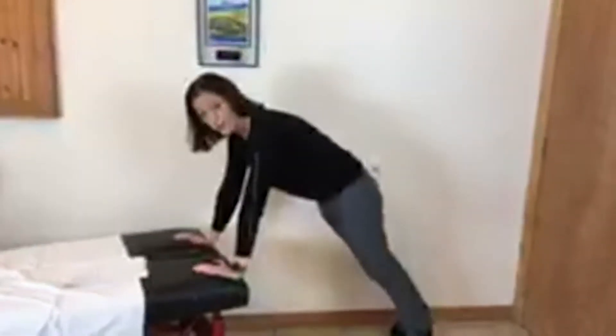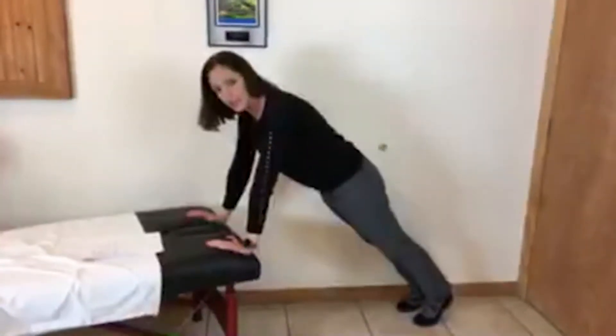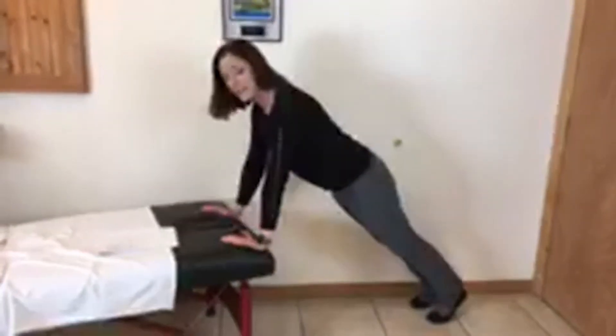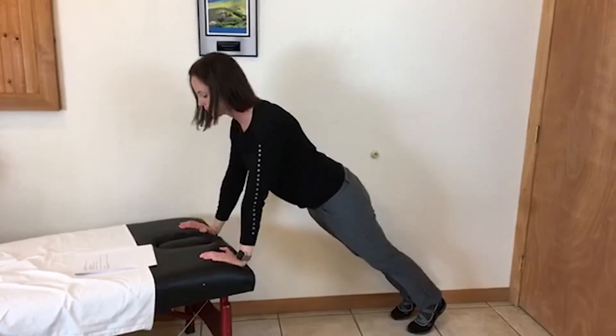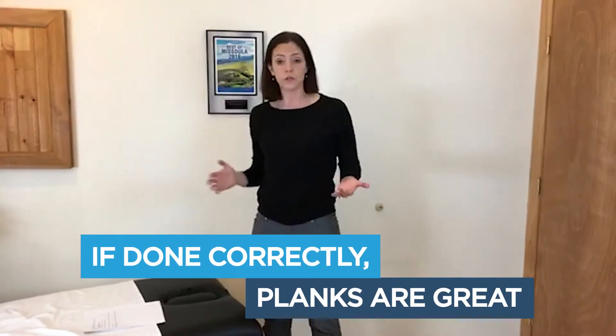Keep that upper back rounded. If that seems pretty easy, just start moving yourself down, because the lower you get toward the floor, the more body weight. You can move to a countertop, a table, a coffee table — it's the same thing. You want to be in a straight line, making sure your abs are working, not your back. Your shoulders should be rounded, not stuck together, and your head should be in neutral — not forward, not up, but in a straight line with your eyes forward.